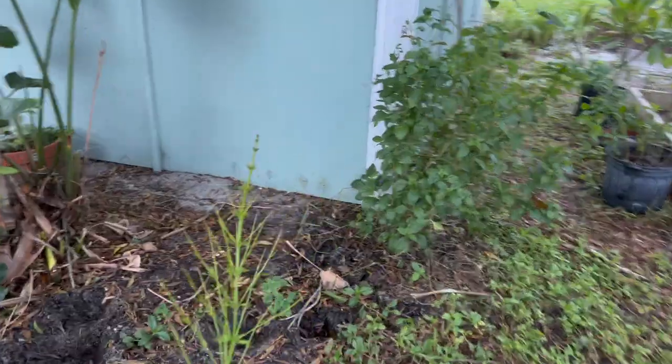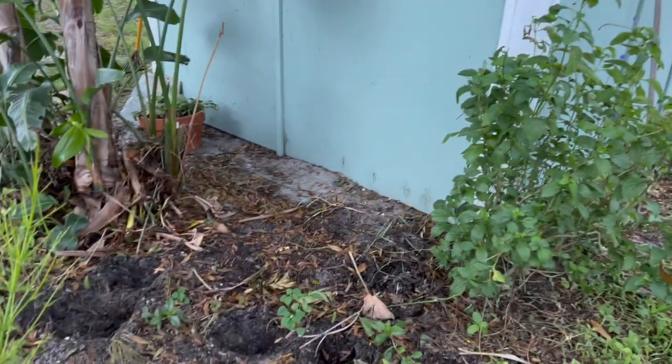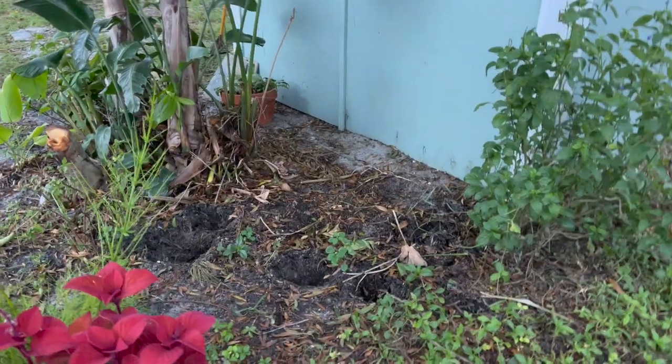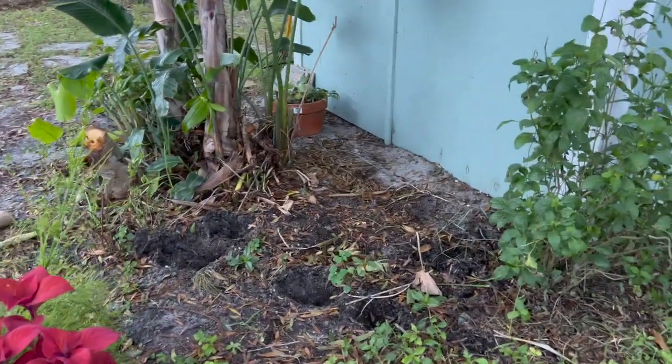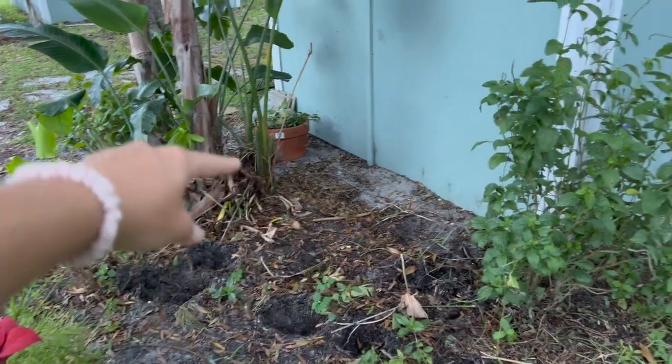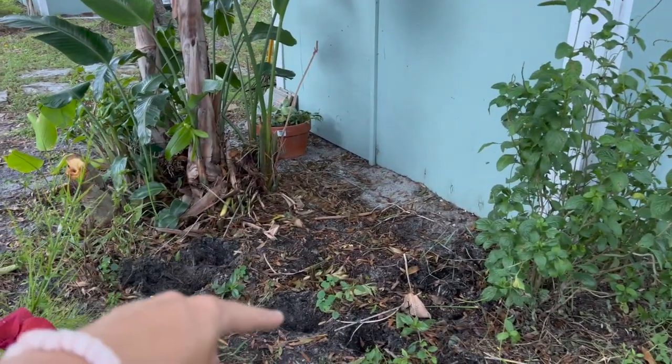This is the area I plan to put the fountain and do the landscaping. It's a nice little triangular piece — not too big, maybe four feet across this way, and I have maybe two or three feet to work with. I don't want to get too close to the shed. There are a few moving parts to this project, so I'm going to do my very best to explain everything upfront.